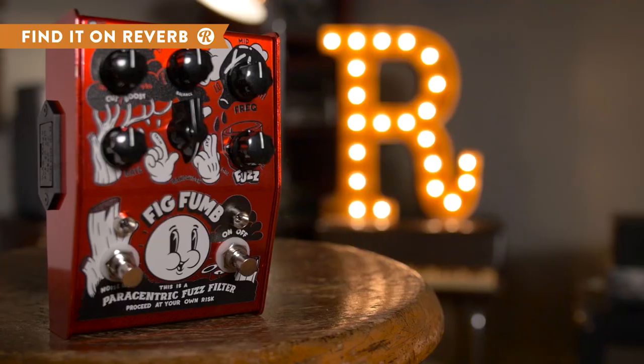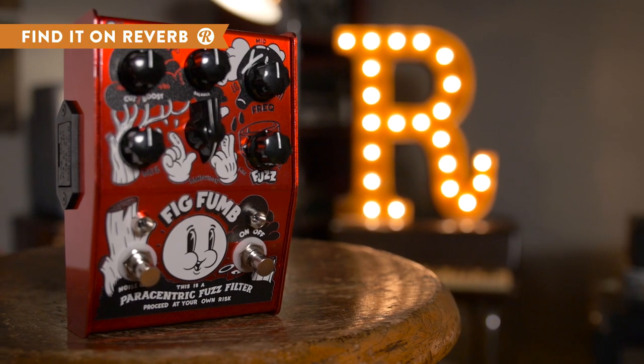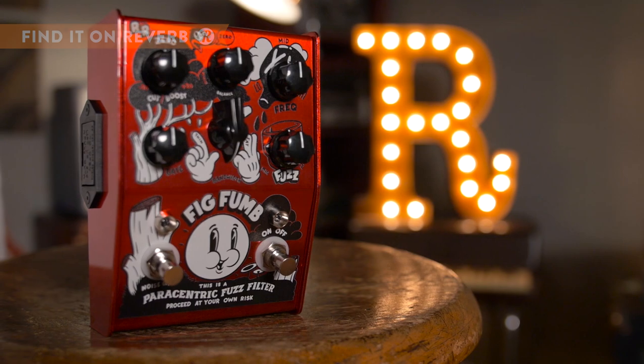If you're looking for fuzzy Soundgarden tones or a wild Frank Zappa sound, the Stone Deaf Fig Fum is the muff fuzz for you.